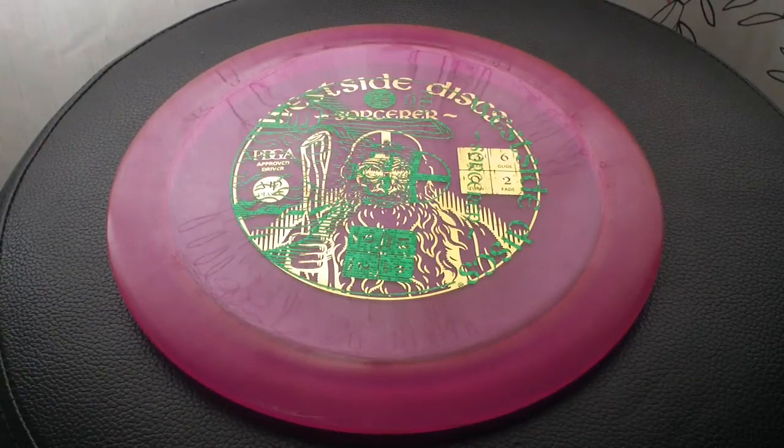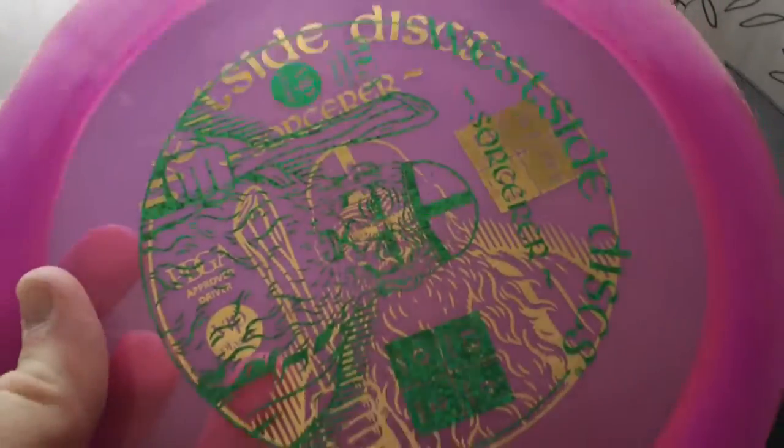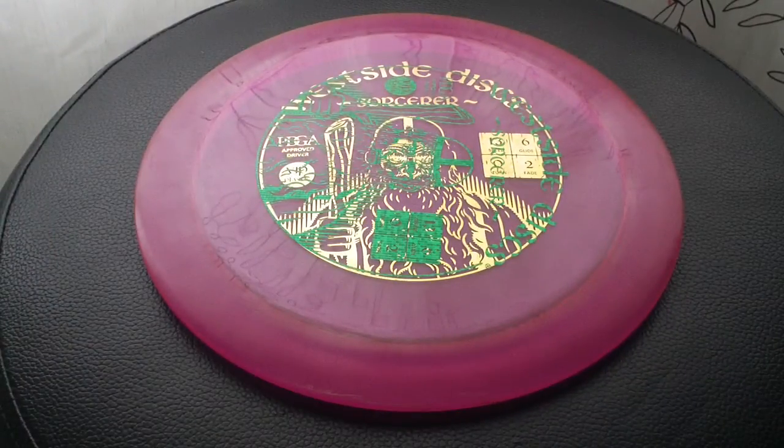Welcome to my review of the West Side Discs Sorcerer. This one is in VIP plastic. It's a very nice high speed driver with a ton of glide. I've enjoyed testing it quite a bit. I picked it up at the Worlds at the Dynamic Discs RV. It's a misprint because it's got two stamps on there, so I got a good deal on it, but it flies out exactly the same as any other one. I actually thought it looked kind of cool so I was really stoked on it.